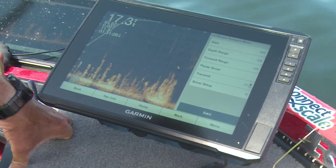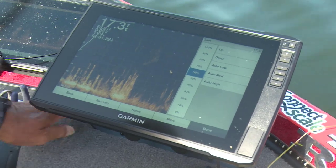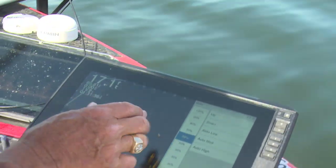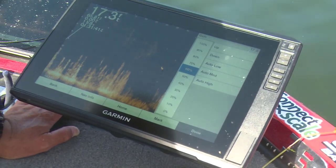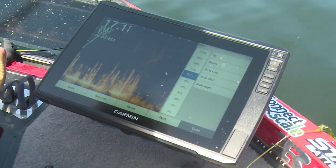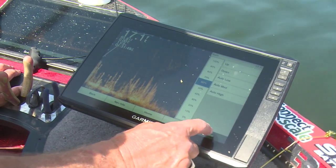Let's look at our gain. Your gain — I've got this set a little high. You're going to run it from about 50 to 70 percent. 60 percent is a good place to run it. I kind of like 55 to 60 percent. Might run as high as 70, probably not much higher than that, and probably not much lower than about 50. That's where you want your gain.